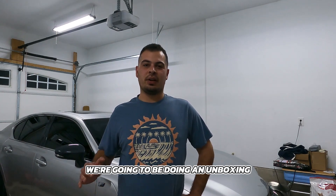What's up guys, Stefan here from S&E's Garage. Today we're going to be doing an unboxing and review of the X-Tool IP616.